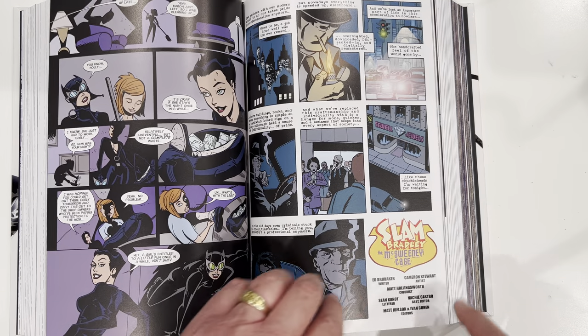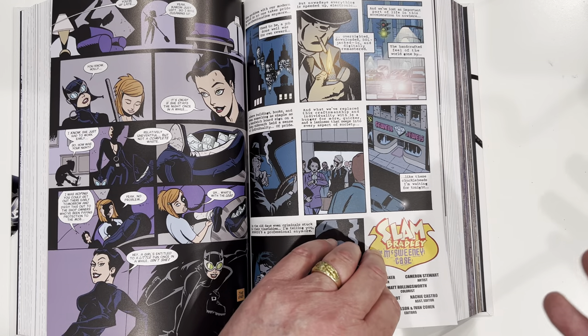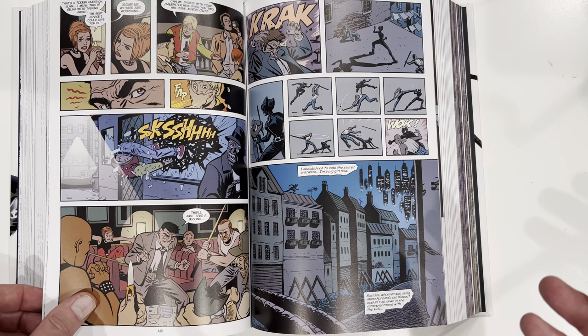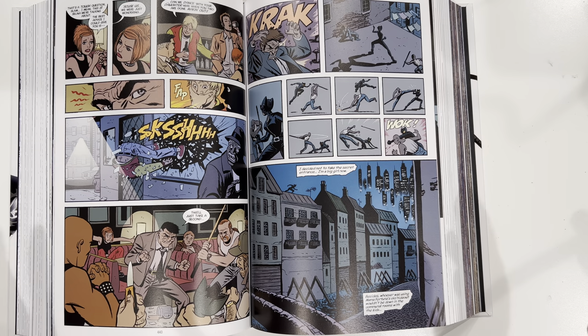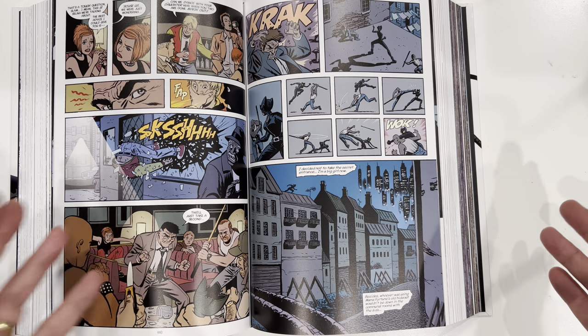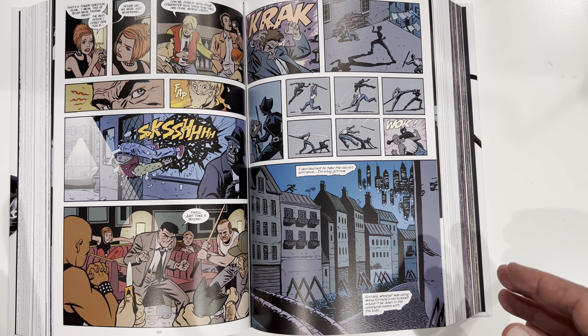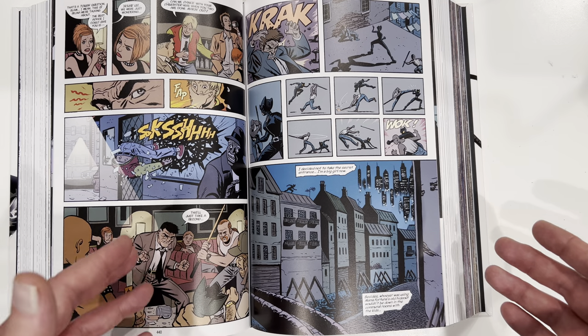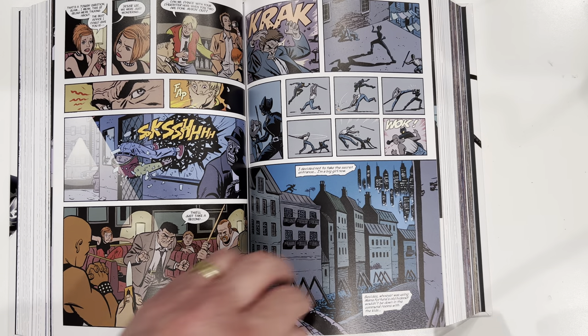Here's Slam Bradley. Ed Brubaker, Cameron Stewart art. You get various adventures of how she tries to help girls on the street, how she tries to take down bigwigs in organized crime, how she's just trying to make the east end a better place. And this has carried over into current stuff — Ram V's, Joelle Jones — where she's still sort of the protector of the east end.